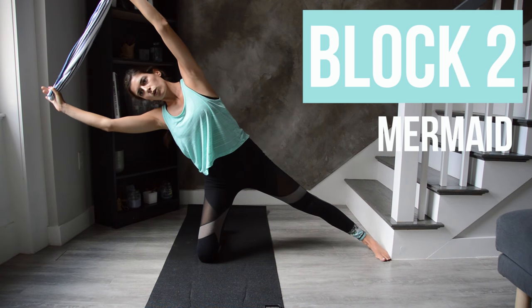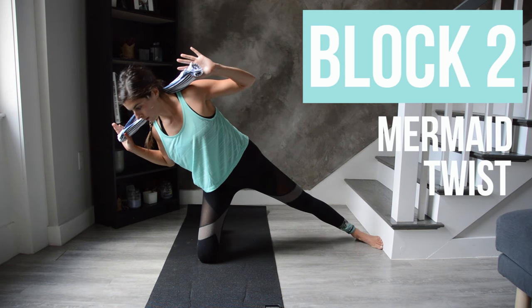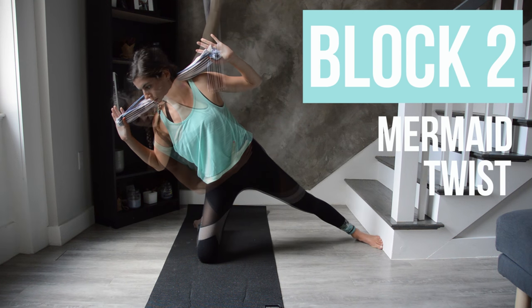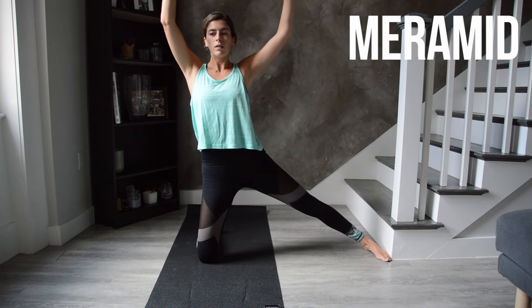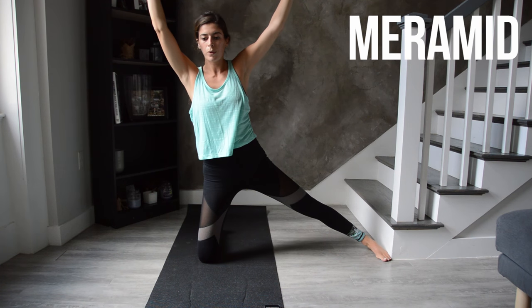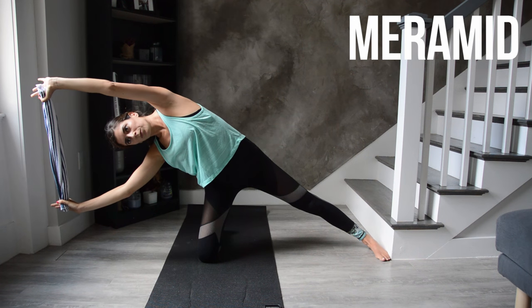Here's a preview of the next block — it's quick. We're focusing on the right side obliques. You're going to be kneeling on your left knee, your right leg extended out straight, holding the towel overhead. We'll get started with mermaid at the beeps. If you have really tight shoulders, hold the towel at the end so you have a wider grip.